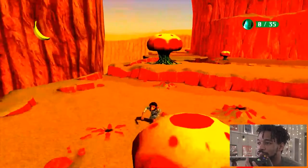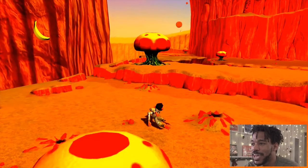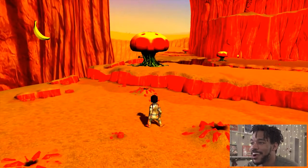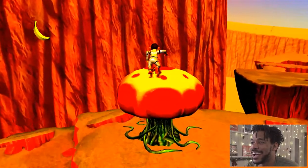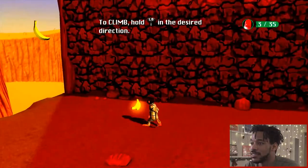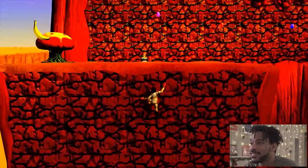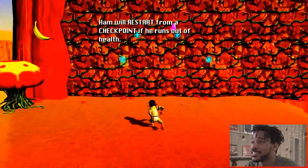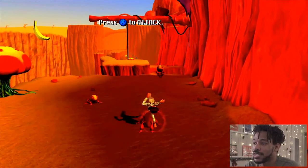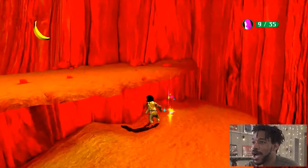All right, so move around — basics. A is jump, X to attack. Look at this intuitive design. Space Chimps! And a double jump — yo! Give me the bananas. These wall graphics are like a PNG. Give me the two-piece biscuit. Wait, where's my health? I don't know what my health is — gotta get the globhoppers.